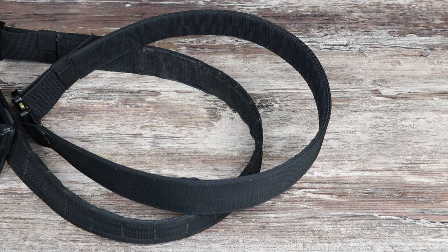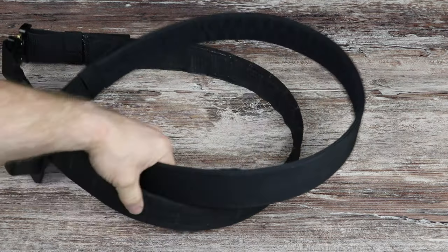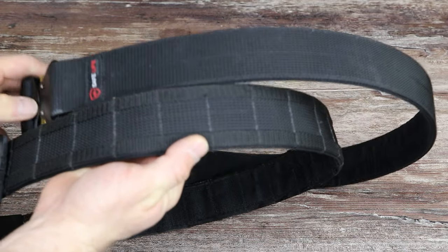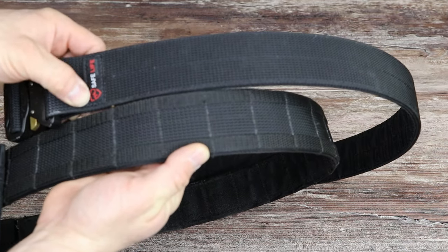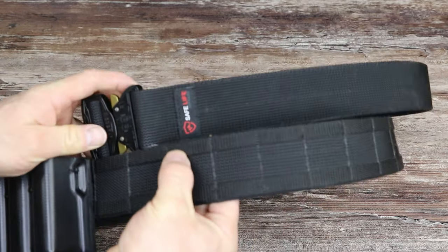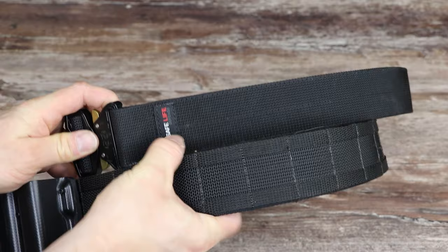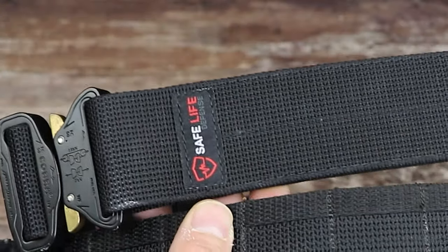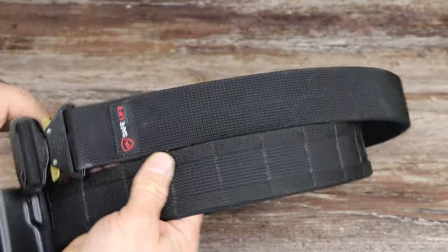The original ones are available in a bunch of different colors — ranger green, OD, tan, and similar. The Safe Life Defense logo is just stitched onto the outside, so if you don't like that for uniforming, you can either take a black magic marker to it or actually rip the stitch around the outside edge to remove them.